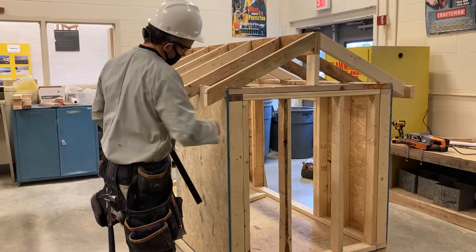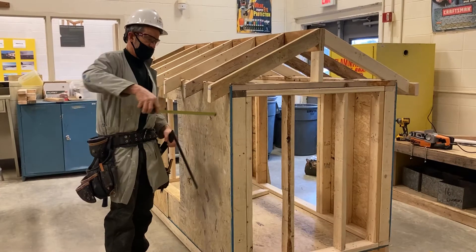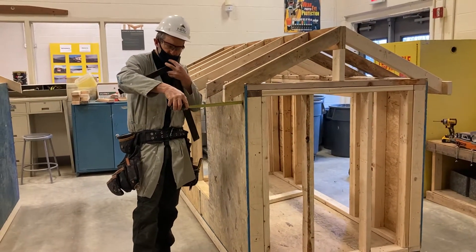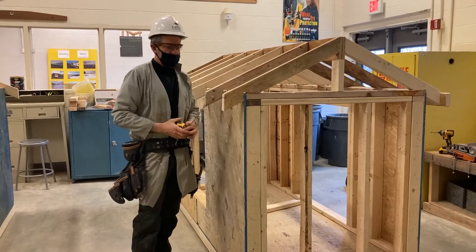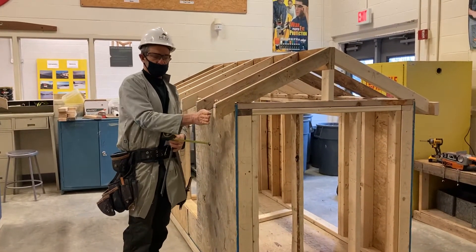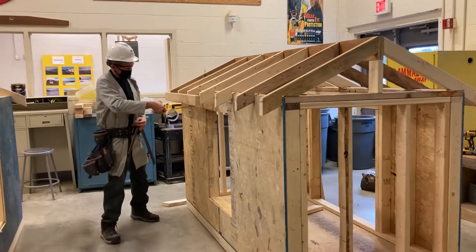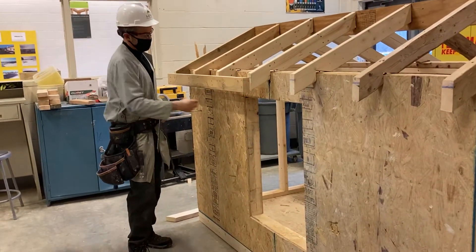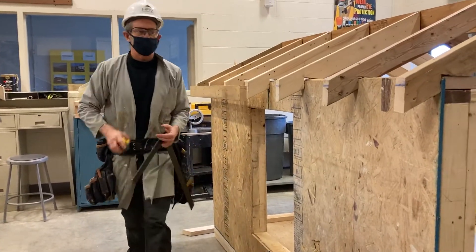This is referred to as the plumb cut at the overhang. The overhang is measured at a right angle back to the building. In this particular case, the overhang is 4½ inches to the end of their rafter tail, plus the 1½ inches for the thickness of the face board, giving them a 6-inch overhang. From the outside of the wall sheathing to the outside of the face board should be 6 inches.